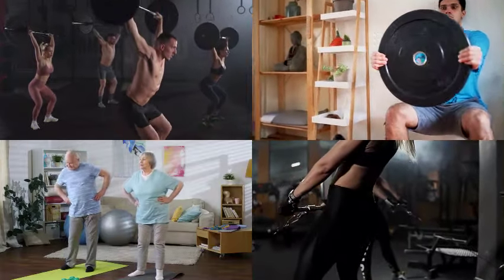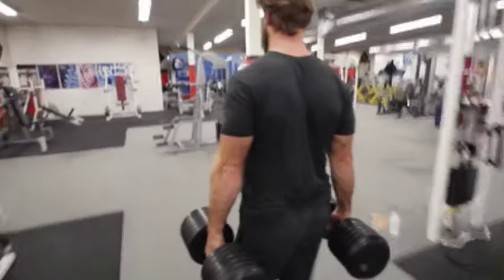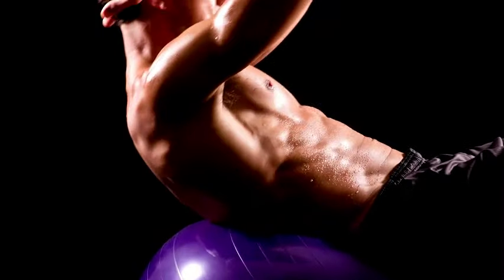In today's era of many exercises, there is one particular exercise that has stood out: the farmer's walk. Some movements that were only done by hardcore strength athletes are now making their way into the fitness routines of typical gym-goers seeking to improve their health.